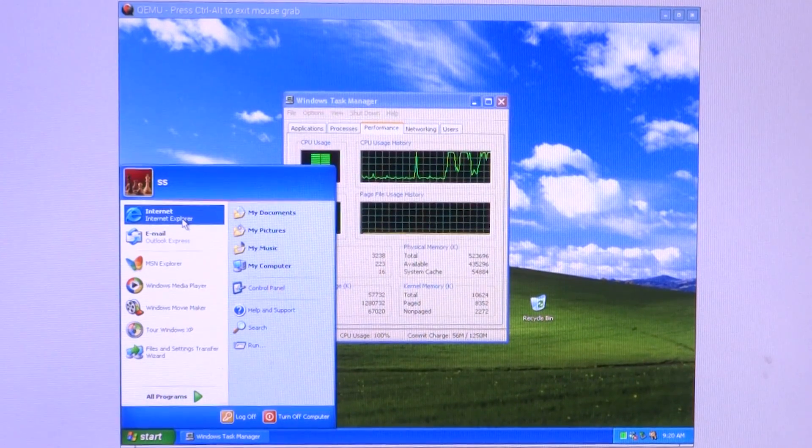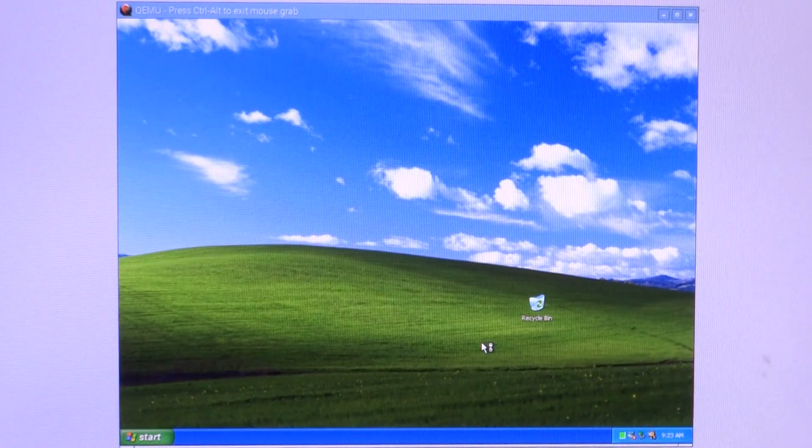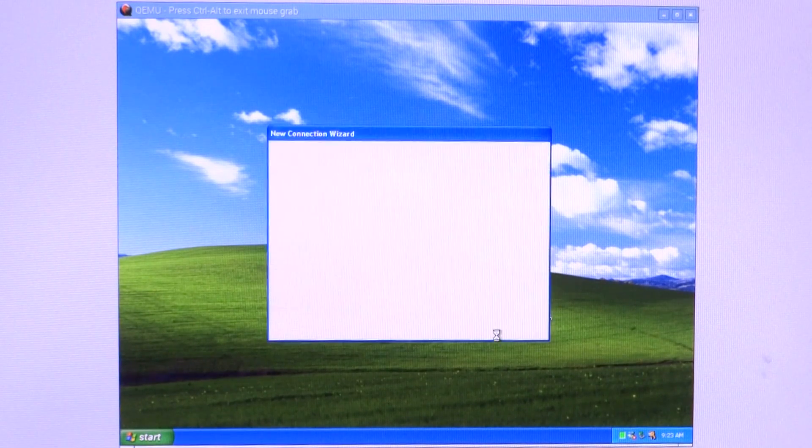Let's go ahead and open Internet Explorer and see if that works. Internet Explorer just started up. The reason it was taking so much time was that Task Manager was open and taking too much of the CPU. It seems like multitasking is not really an option while running this Windows XP installation on the Raspberry Pi — it doesn't seem to be really usable, but at least you can tinker around a little bit.